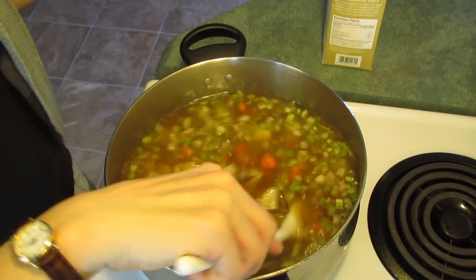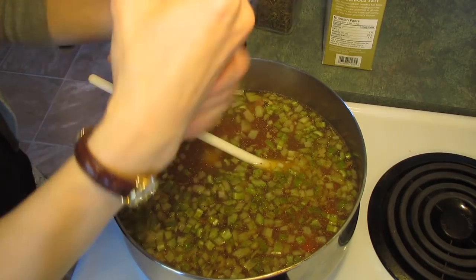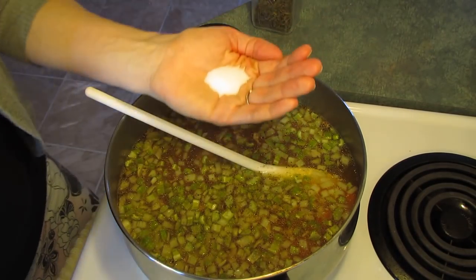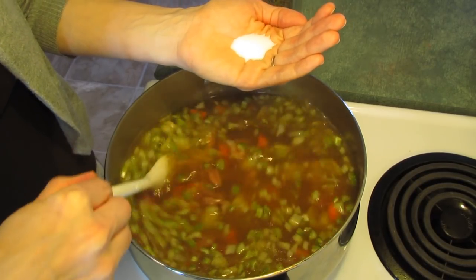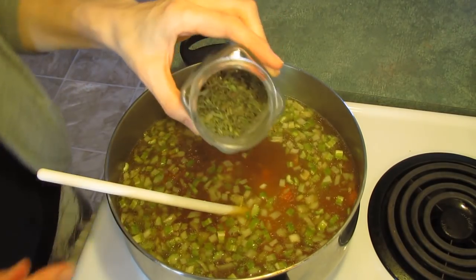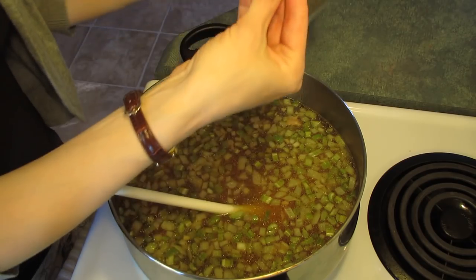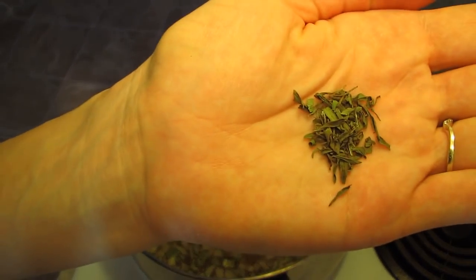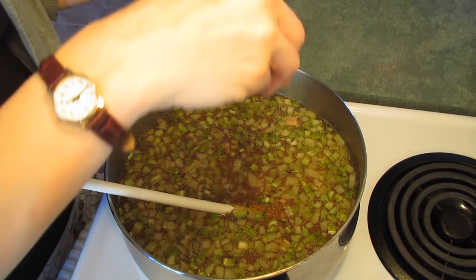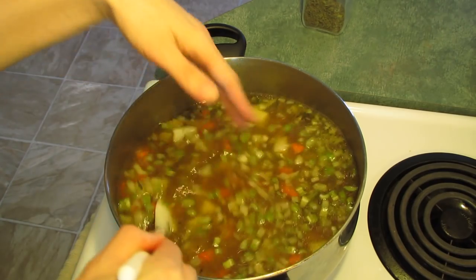Once the meat has been added back in with the potatoes, the last thing I add are my spices. Add some pepper just to taste — if you don't like pepper, you don't have to add it. I want to add about a teaspoon of salt, but taste it first because a ham bone is fairly salty already. You may not want to add salt, but I find it needs just a little bit. Then I add savory — I was introduced to this by my mother-in-law; she grows it in her garden. It's a lot like marjoram. You don't need much, maybe a teaspoon or so. Continue to let it cook until all the vegetables are cooked through, about half an hour.